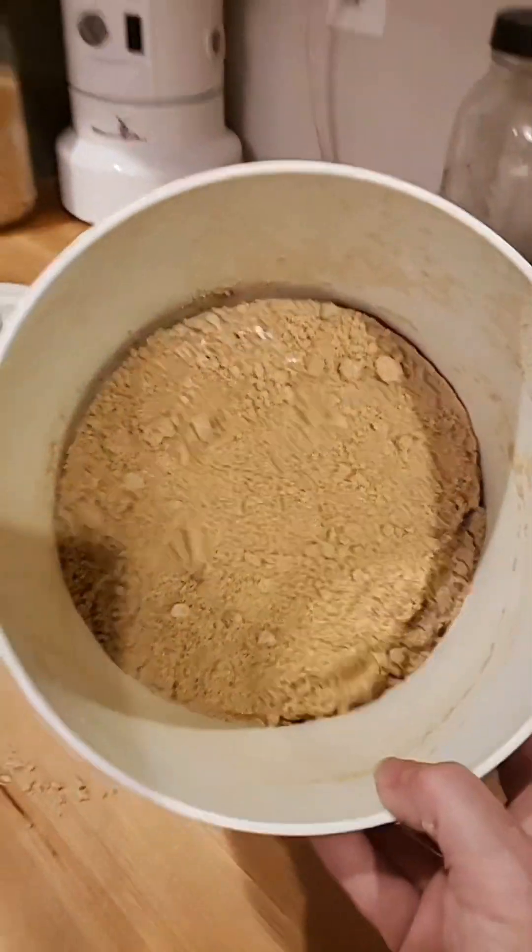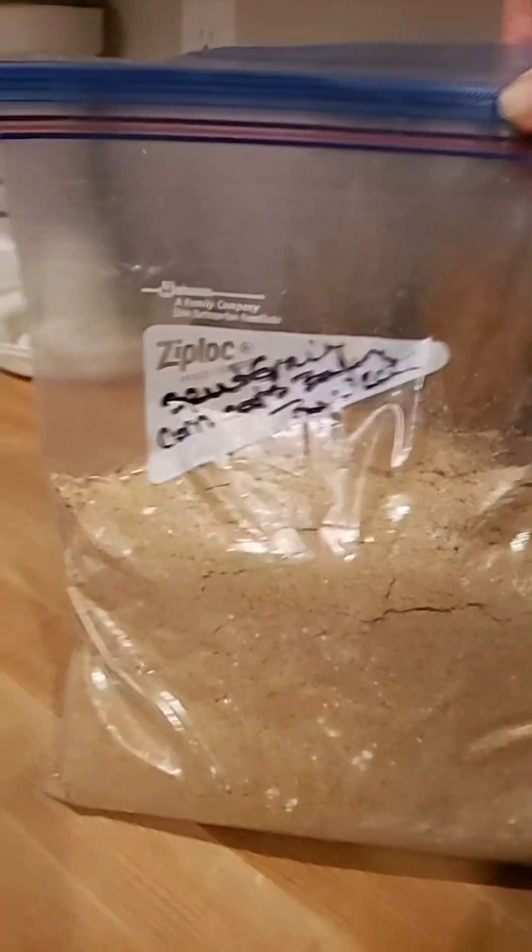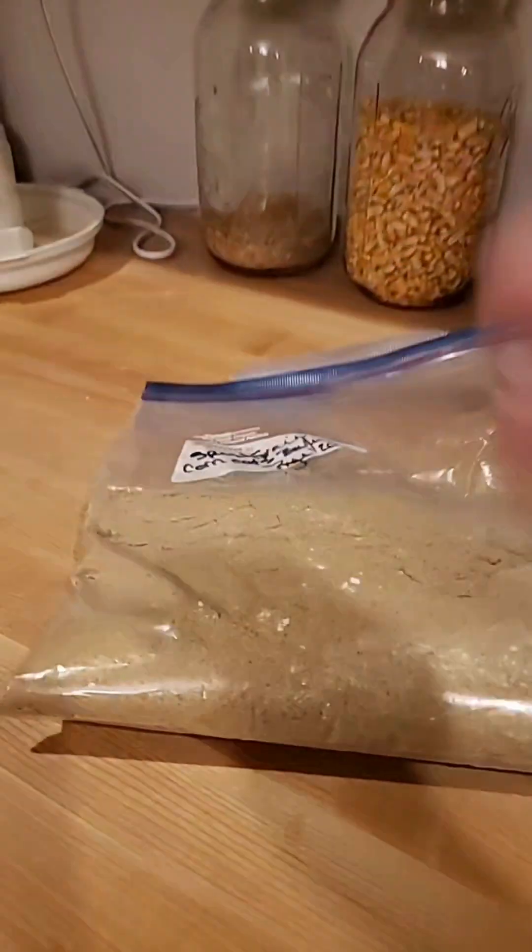There we go — that's all of it, labeled with what it is, what it was made with, and what kind of grains are in it. I'll pop it in the freezer and when I need some I'll take it out and use it frozen.